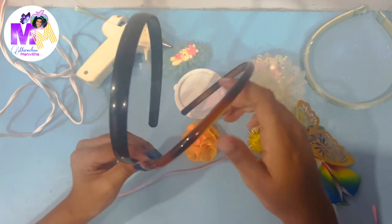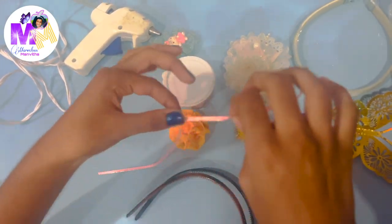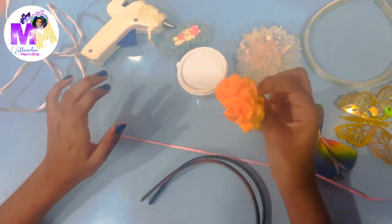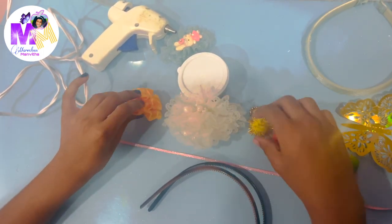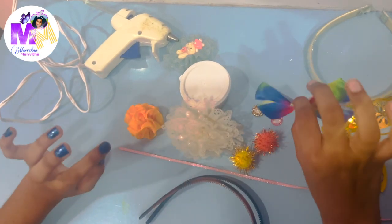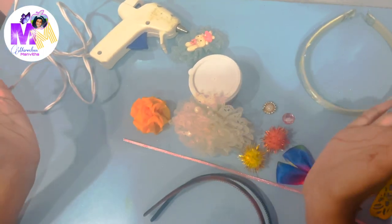So these are the things that you will need. You can use whatever things you want, but these are the things that I found lying around in my home. So we have this pretty piece of ribbon, a flower, another big flower, two pom-poms, one gemstone and another gemstone for decoration, a pretty rainbow bow, a golden butterfly, and a headband. So let's get started.